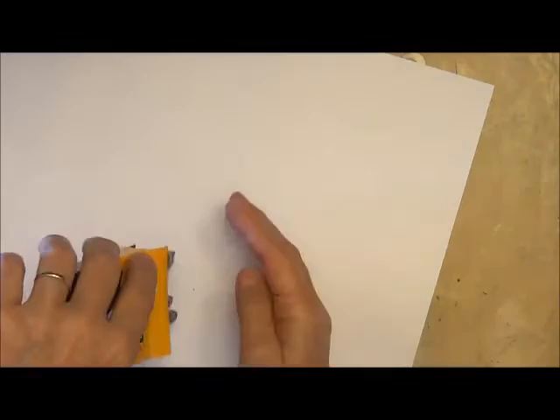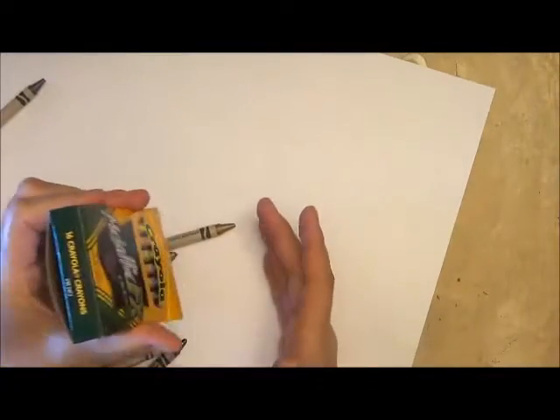You may think there's only one way to use a stencil, but you might be wrong. Normally you'll put the paper underneath a stencil, but today I'm going to put it on top. And I'm using some crayons.